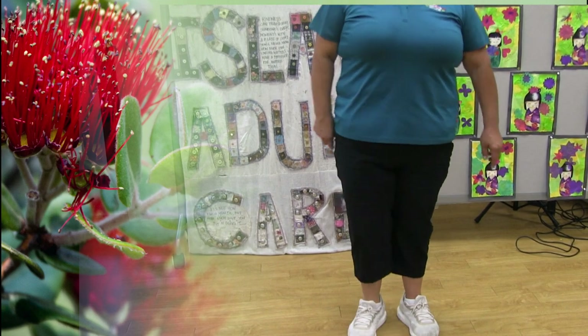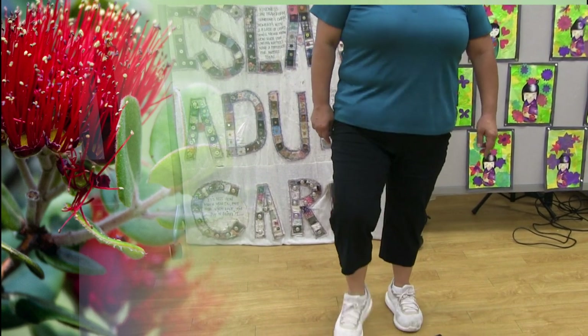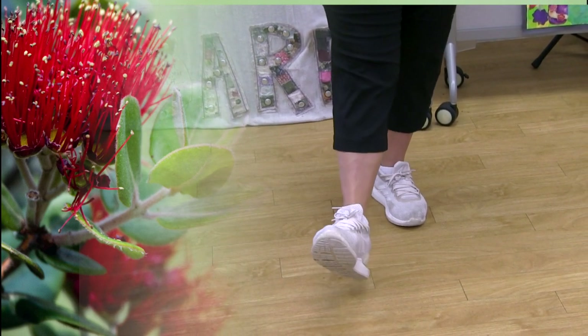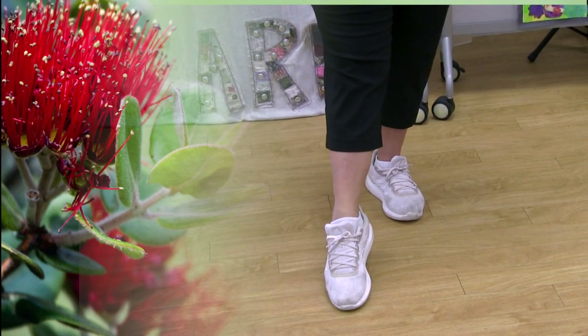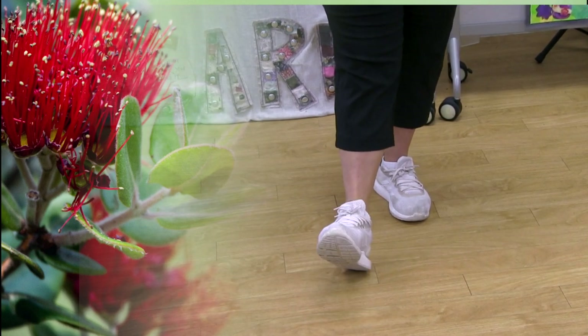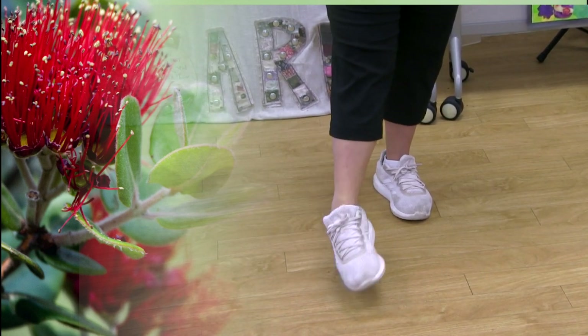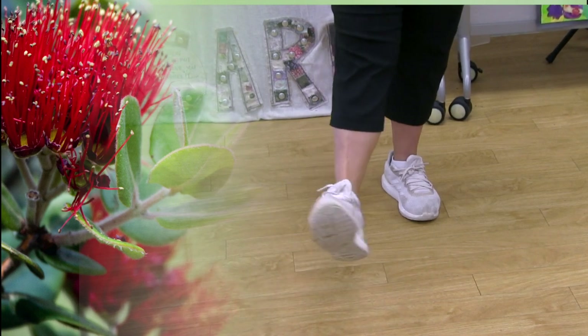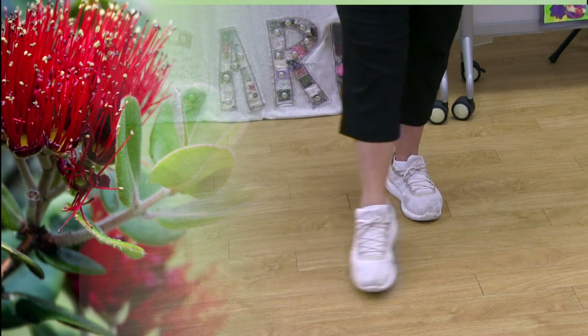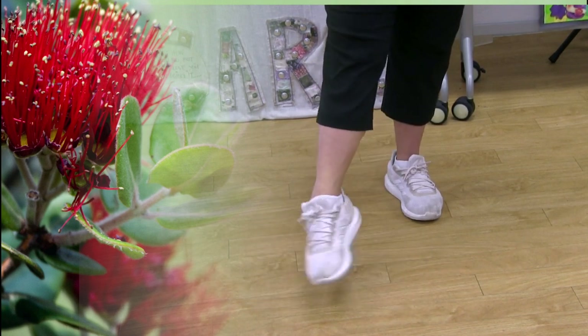Now we're going to point our right toe. So point your toe and heel, toe and heel, toe and heel. Circle in — one, two, three — and circle out — one, two, and three.